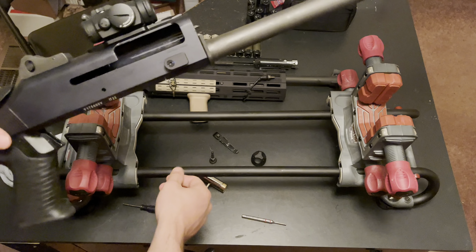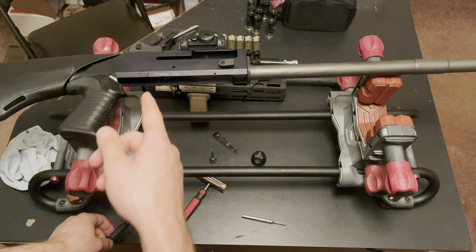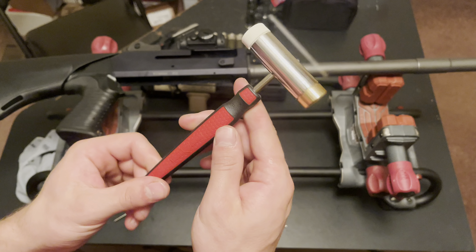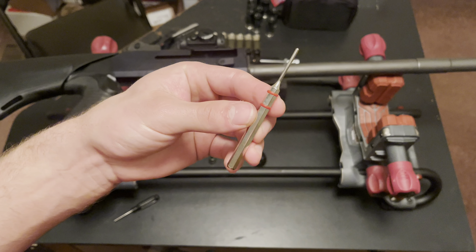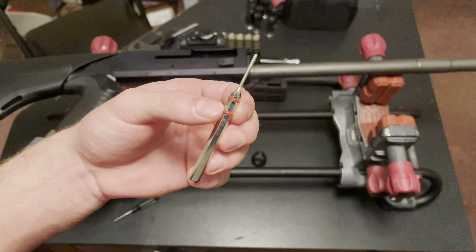Now a few things you're going to want for this: obviously some type of punch so you can get the pin out for your trigger assembly, some type of hammer — this is a Real Avid hammer, it has a rubber end and a bunch of different ends — and then a roll pin punch, also from Real Avid, this is three thirty-seconds. This is what you're going to need to take out the roll pin for your shell latch. So you're going to need those three things.